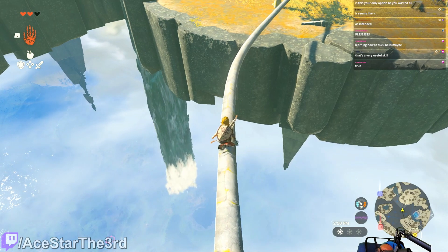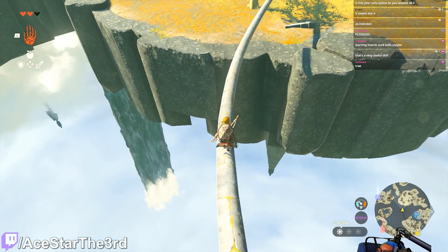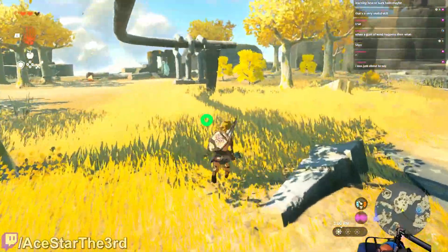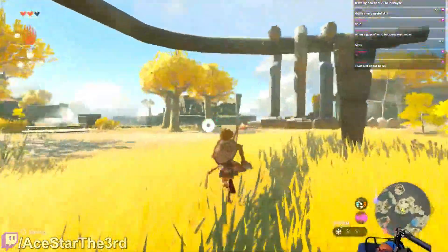We're almost there. This is a weird way to do this puzzle, but okay. Easy — all right, now that I'm here... no, we're not there.